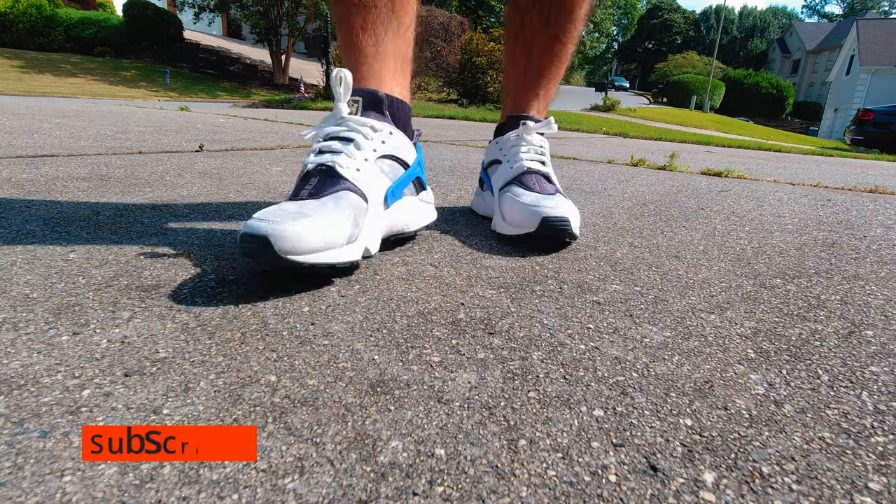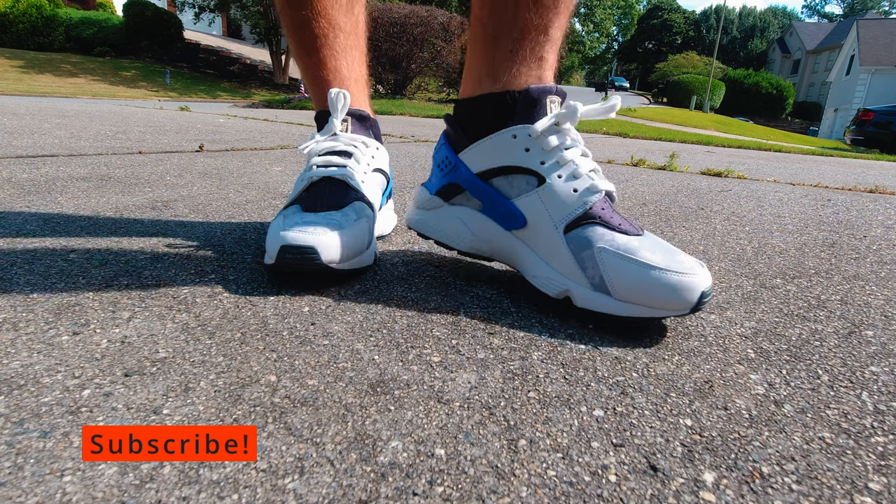That's pretty much it guys. Hit the thumbs up if you liked the video, stay tuned to the channel, subscribe if you're new, check out some of the videos coming very soon, and as always guys, have a wonderful day.